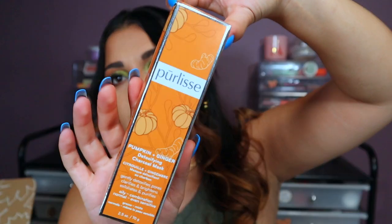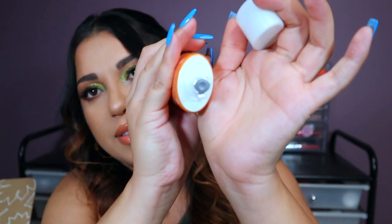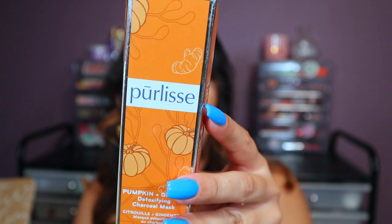Now we got this — this is Purely's Pumpkin and Ginger Detoxifying Charcoal Mask. I really wanted this because I have a lot of skin texture and I want to start getting rid of it. Ginger is really good for your skin and it says it instantly brightens, soothes, and improves skin texture. That's why I chose this mask — Purely's is a really good brand. It's a 10-minute facial treatment infused with pumpkin and ginger to gently exfoliate. Use two to three times a week. It's $48 — I told you Purely's is expensive. We'll see if it improves my texture!